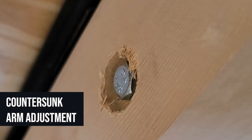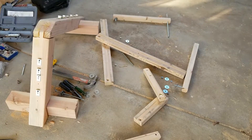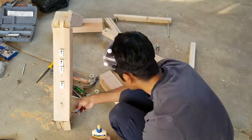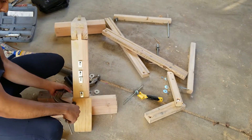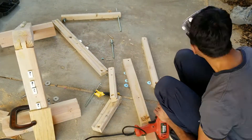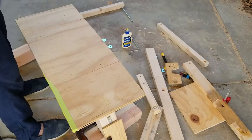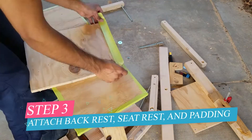You can see the countersunk holes, and on the other side this is what it looks like for the adjustment arm. Finally, I'm gluing in the short leg. Then I went around and taped the plywood edges so there are no splinters or sharp edges.